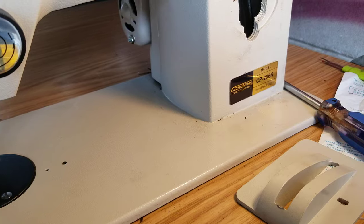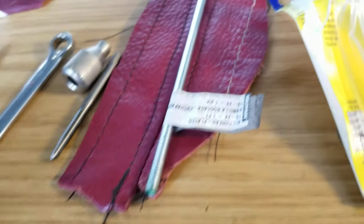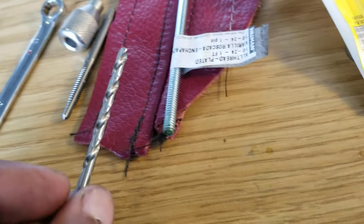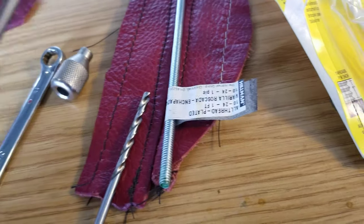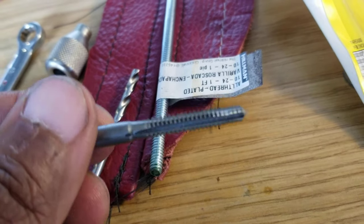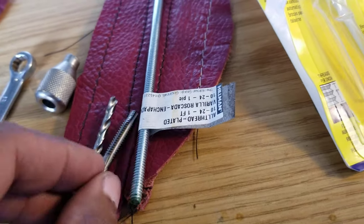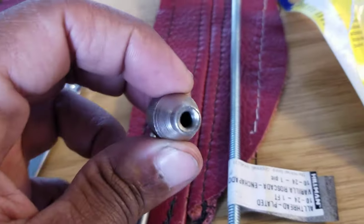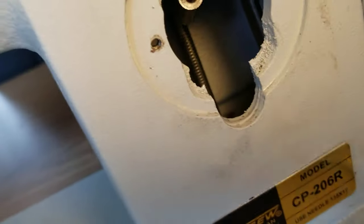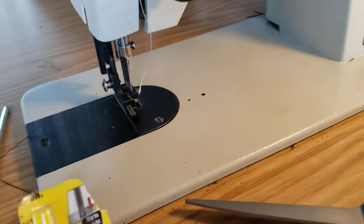Tapping out a hole is actually pretty straightforward. They give you the right size drill bit to drill just below the diameter of the hole, then they give you this tap and you screw it in and out to make a nice clean thread. Since this already has a hole, there will be no drilling - I'll go straight to the tapping. I'll tap this hole out, tap the hole inside the sewing machine, then cut my all-thread to length.